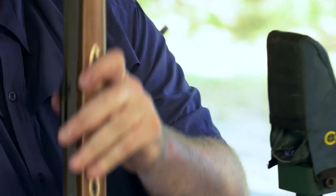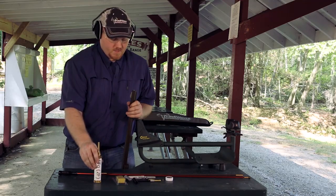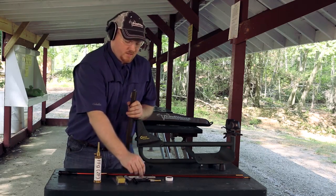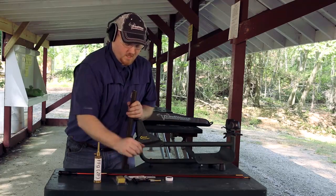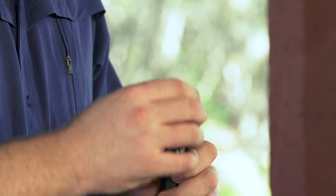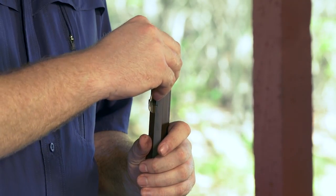To load the gun today we're going to be using 90 grains standard 2F black powder, Traditions 50 cal lead ball, and one of our pre-lubed patches. To begin your loading process simply take your pre-measured powder and pass that down the muzzle. Be sure to pour all your powder into the barrel.